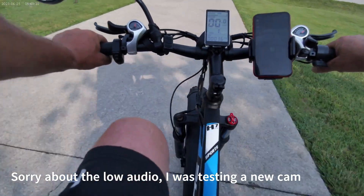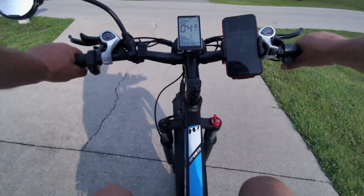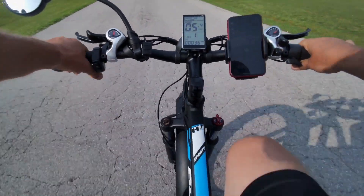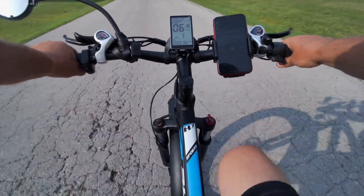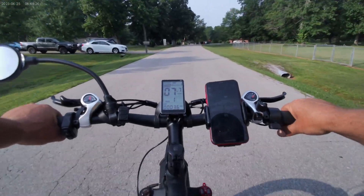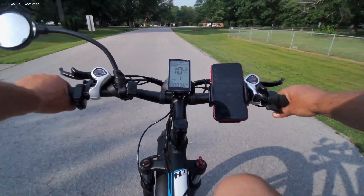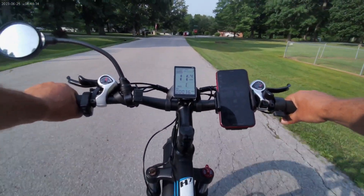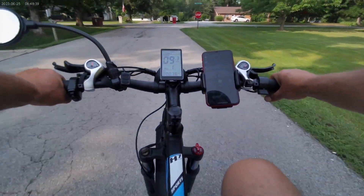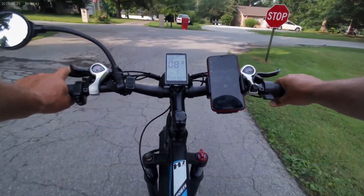I'm going to take a ride early Sunday morning in our neighborhood, trying out a new camera. I've got my new Flotto H7 — I've had it about three weeks, I love it so far, it's got 36 miles on it.